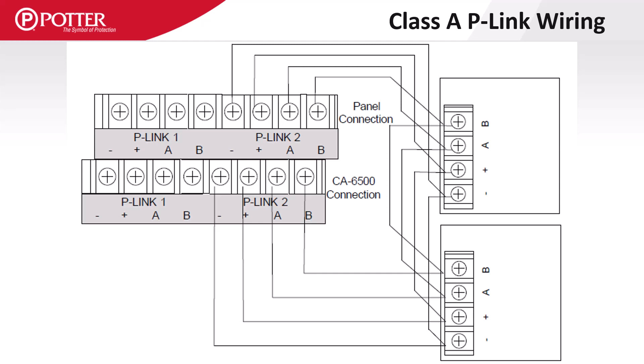A CA6075 or CA6500 Class A card is required to wire the P-Link in a Class A configuration. In Class A wiring, no T-tapping or branch circuits are allowed.